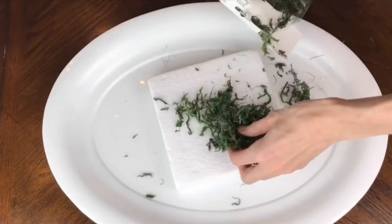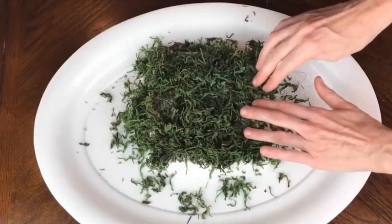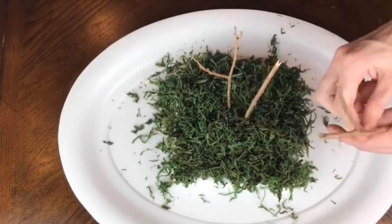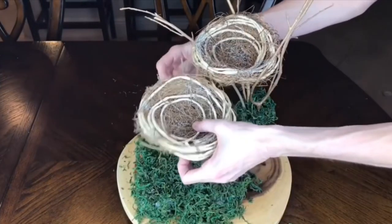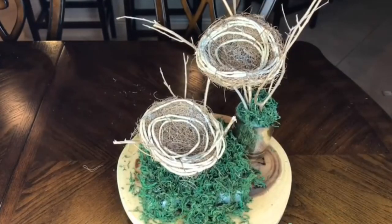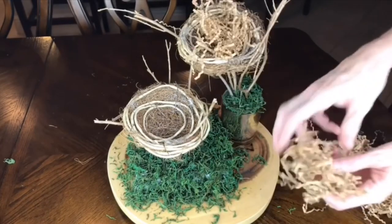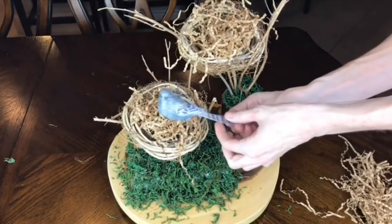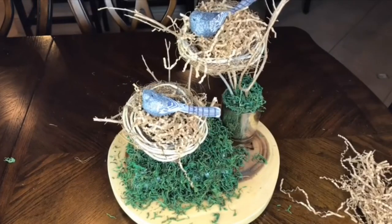The base for my second nest is a square piece of foam covered entirely in the same reindeer moss, tacked down with floral pins — or you can hot glue it. These sticks are slightly shorter since this nest will be displayed lower. I wedged the second nest between the sticks, added shredded tan paper to the center of each nest for texture, placed one pretty bird in each nest, and scattered the gold spray-painted eggs.